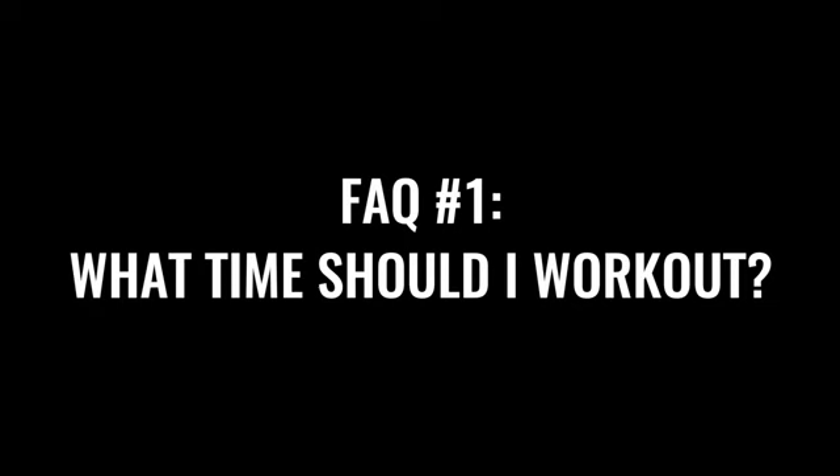Now that you know what the four-week challenge is and who it's for, let's get into some of these FAQs, because we get so many questions from you. This video is a great opportunity to let community members know this challenge is available and to get your questions answered. Number one: a lot of people ask us, when is the best time of day to work out?